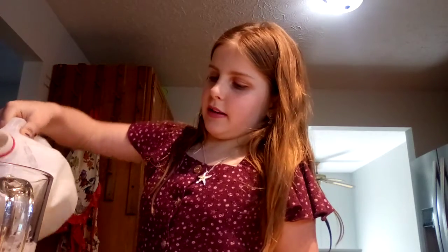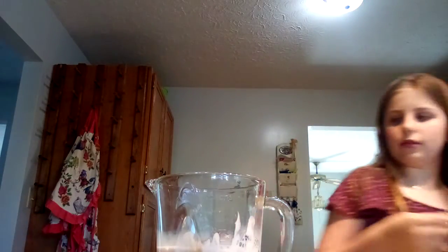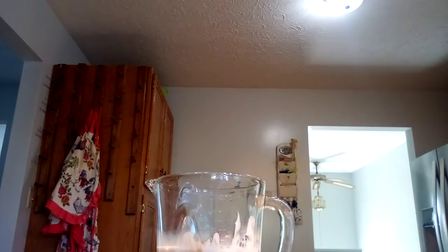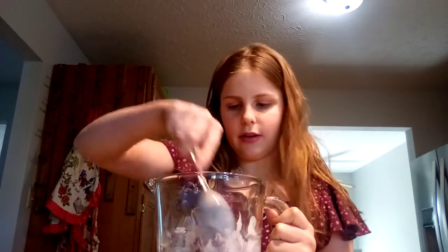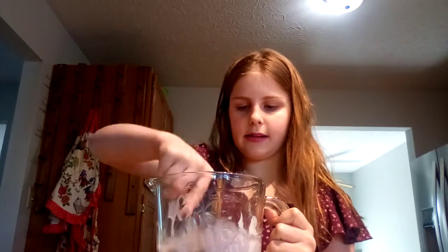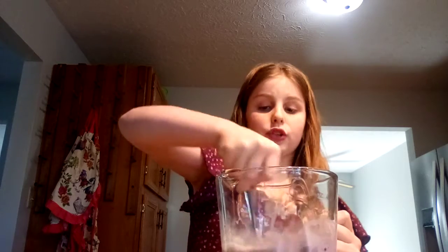It doesn't have to be exactly perfect for everything, but I like to balance it out. I'm just going to put the yogurt in and move it around a little bit just to get it going. Now it's turning purple — getting it all in so it'll mix well.